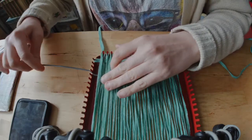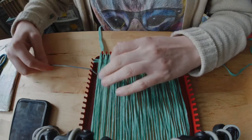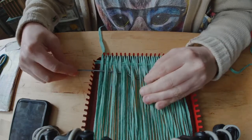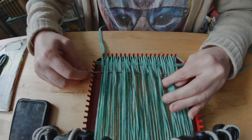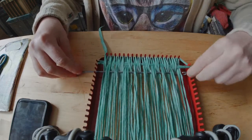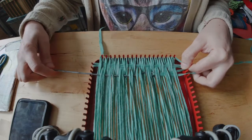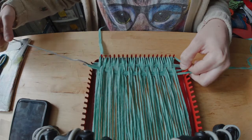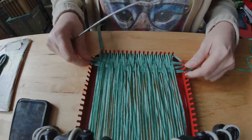For every row that you do, you only have to work across one direction. As always in weaving, you're doing the opposite of last time — all the rows that were under last time, I'm over this time. Squares are so versatile; I mean, you could do anything with squares.